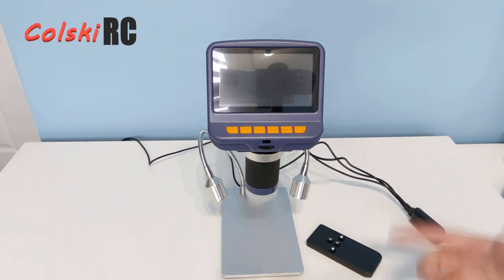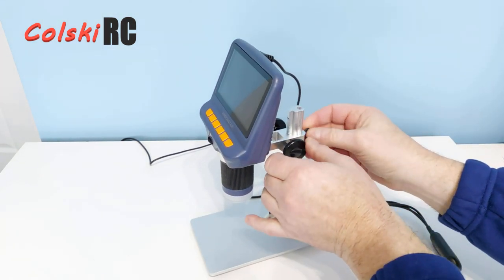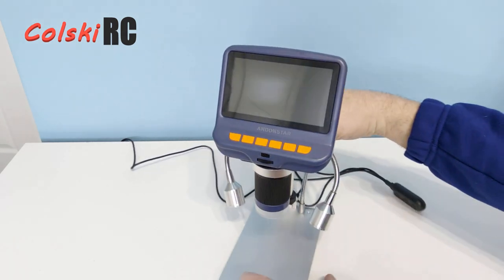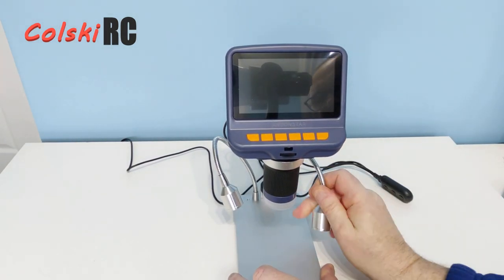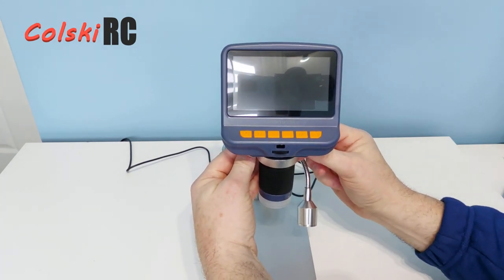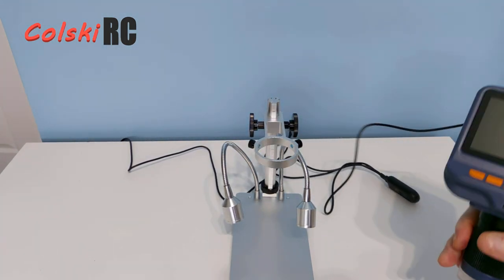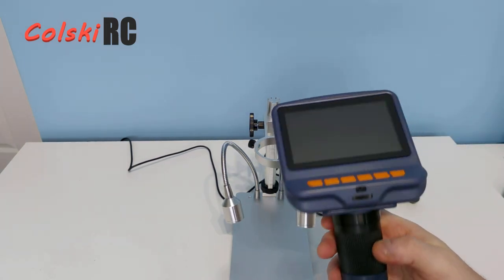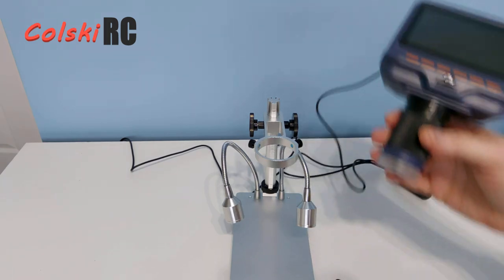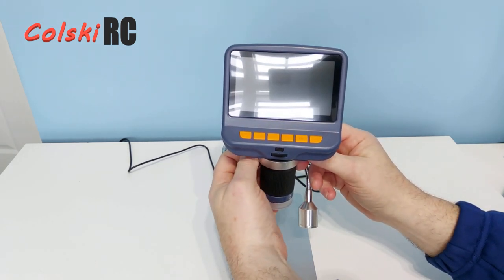As you can see, it's got an aluminium base, an aluminium track stand, and a lock screw. If you loosen the lock screw a little, you can adjust the microscope up and down, and when you've got it where you want, you simply turn that to lock it in place. It has two LED lights and metal construction. The unit itself is one piece and actually comes out of its holder, so you can hold it in your hand as a portable device. I've actually soldered with it in the base and it's perfect.